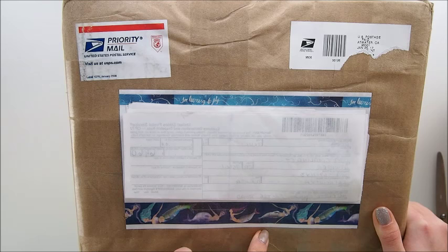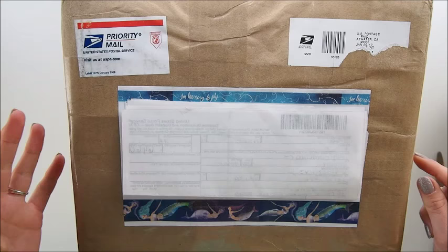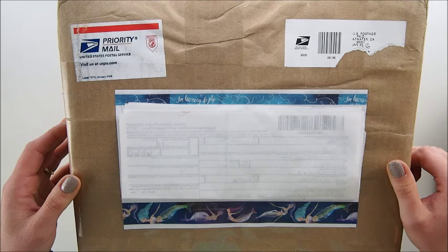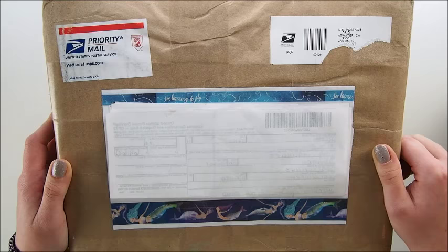Look at that huge massive box! A little hint is right here — can you see this gorgeous washi tape? It's brand new washi from Jane Davenport, and everything inside this box is from her brand new mixed media line. I purchased those products, but I'm not sure what's inside — I was not told. It's a secret, it's a surprise, and we're gonna find out together.